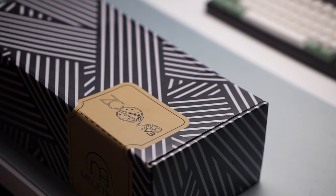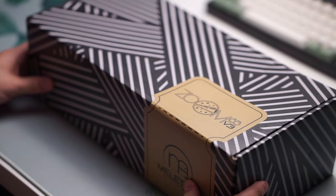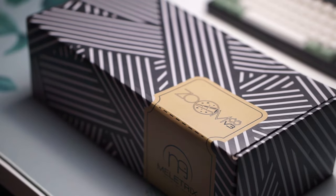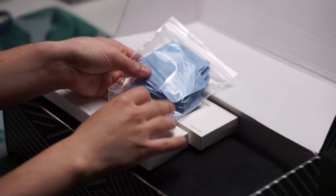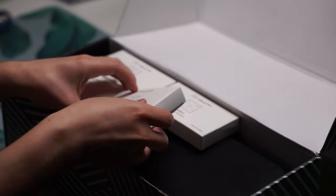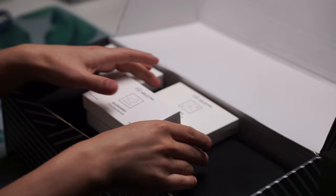The Zoom65v3 is here and it is widely considered the most customizable budget keyboard you can buy. In my opinion, I do think it's kind of getting out of that budget range. This keyboard was sent over to me by Melgeek for my honest review and that is exactly what we're going to do.